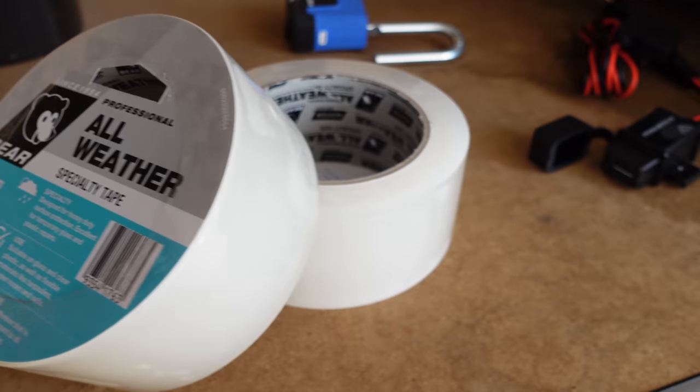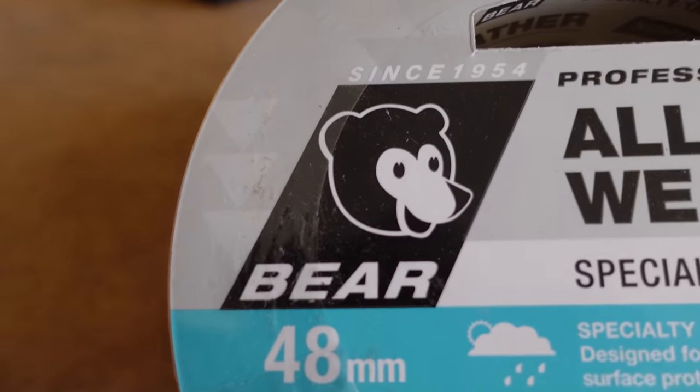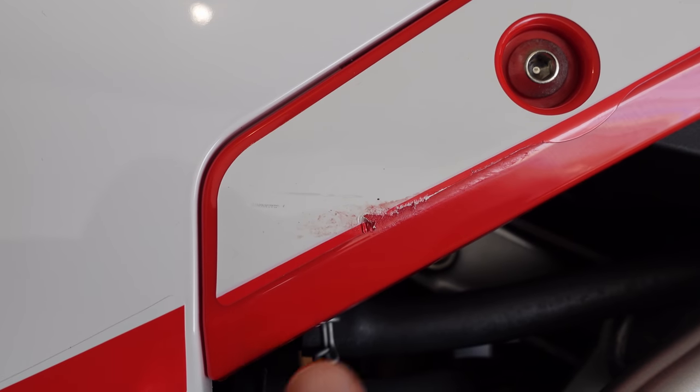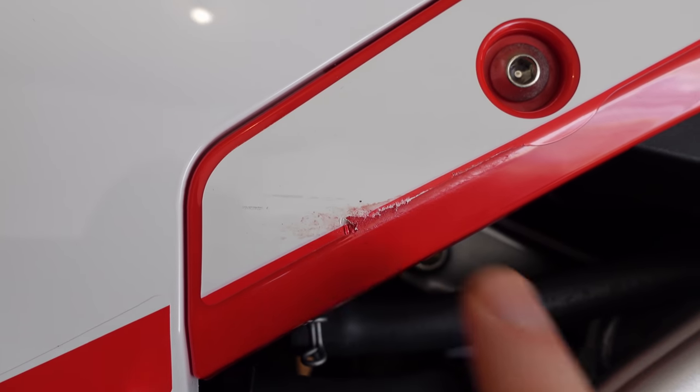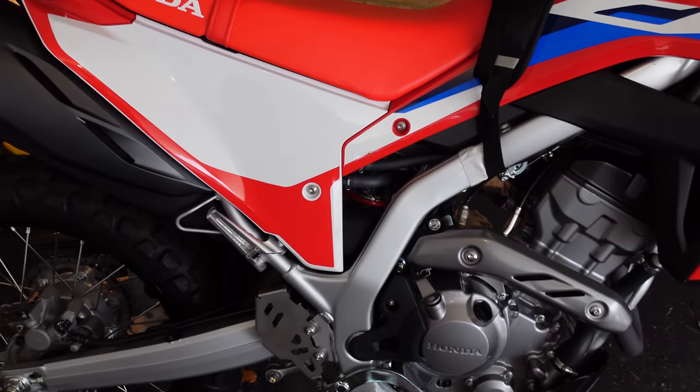I've also found some protective tape at Bunnings. Usually you get charged an arm and a leg online for protective tape for your swing arm and frame — sometimes I see it for like 30 bucks. A friend, New Brouts, who also has a YouTube channel, put me onto this tape at Bunnings which is about half the price and does just as good a job. I'm looking forward to covering my bike in protective clear tape, especially over my frame as my MX boots always wear away the paint.